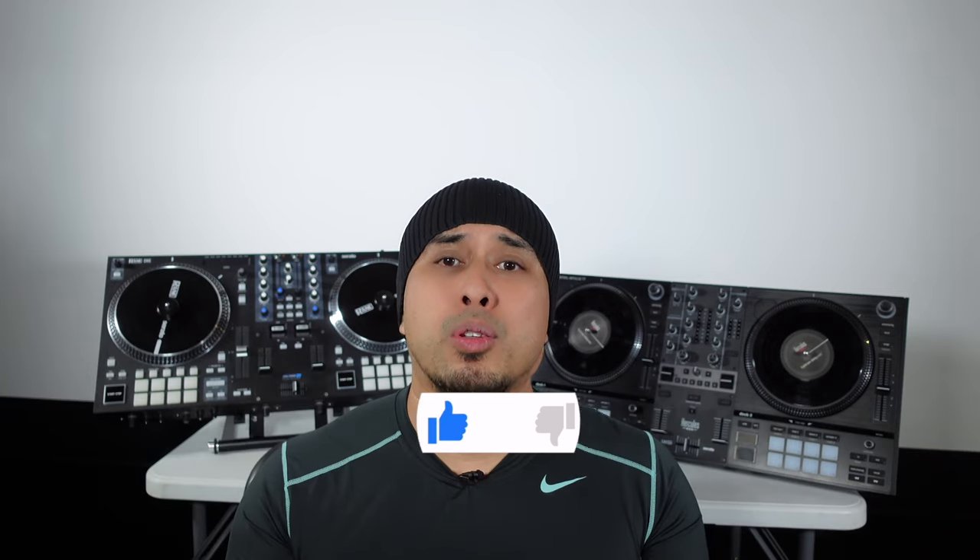At the price point, you can't beat the Hercules. If you want to get into the motorized turntable market for cheap, this is the way to go — more geared for beginners but with a ton of pro features. The Rain 1 obviously blows the Hercules away, but you're paying the price for it at $1,300. I totally recommend the Hercules T7. Comment down below and let me know which one you guys prefer, or if you already own either one. If you liked this comparison, please drop a like and subscribe so I can keep making videos.